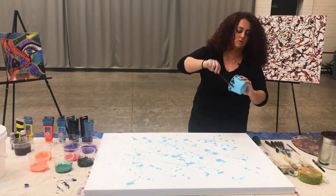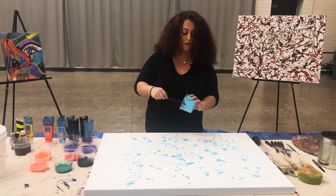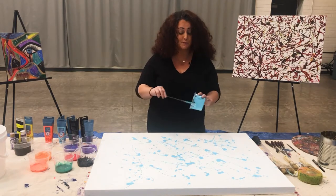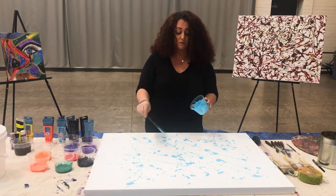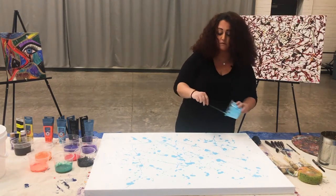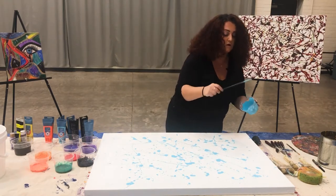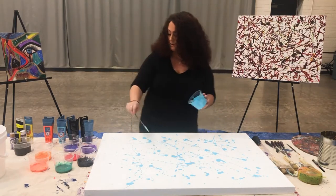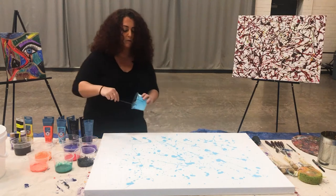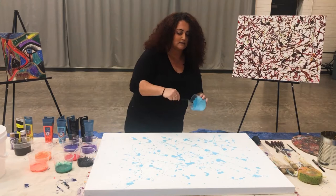I'm almost done with my blue here. I get paint everywhere when I paint, so just keep that in mind — I usually wind up with paint in my hair, on my clothes, my shoes, my face. It's definitely washable; you can wash it off with soap and water. Don't worry if you get a little splash on something. I hope you guys are enjoying yourselves — this is a really great way to express yourselves and put yourself onto the canvas.